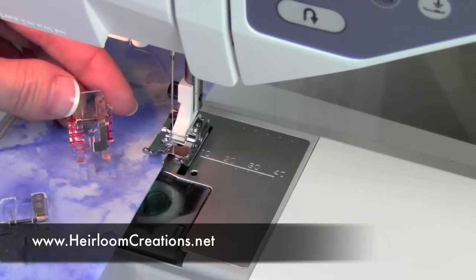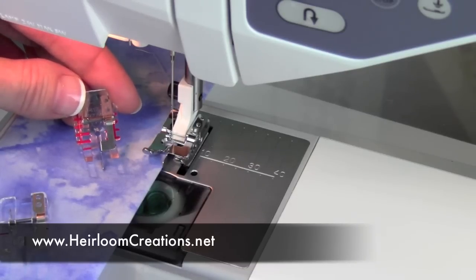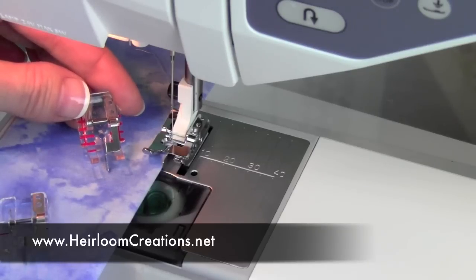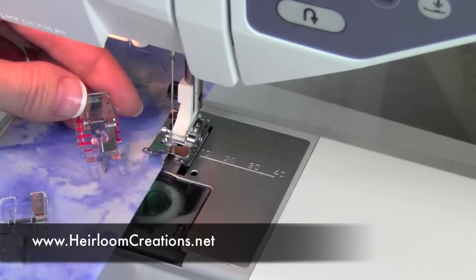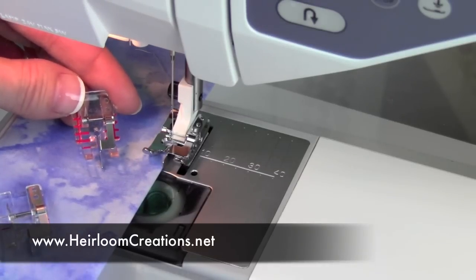This would be used for more garment sewing and home décor uses than actually through batting, since you're not going to get as even a stitching as you would want — for that you'd use the dual feed foot. But anytime you need to move the needle position over and have perfect top stitching along a project, this is the foot you want to reach for.